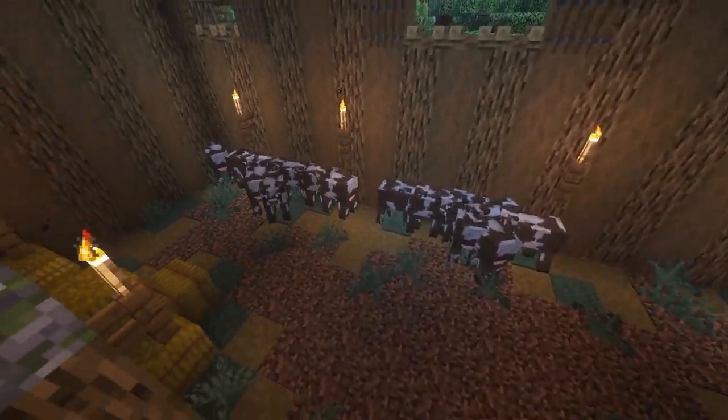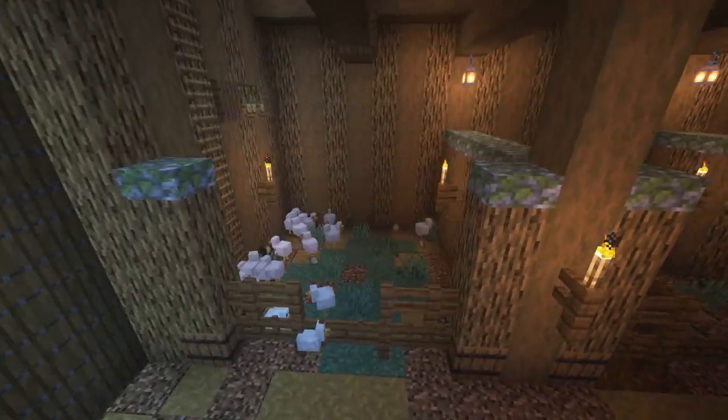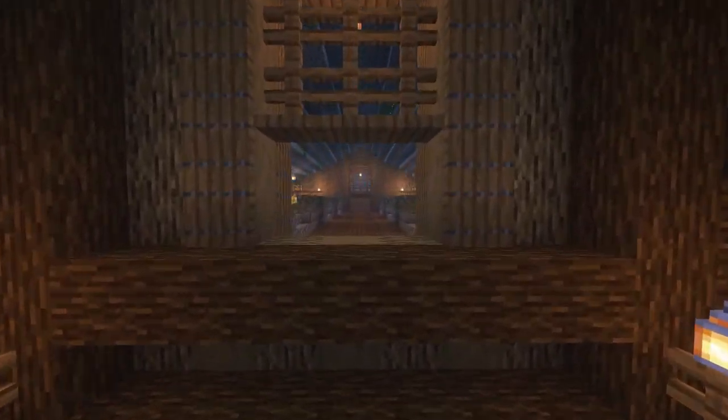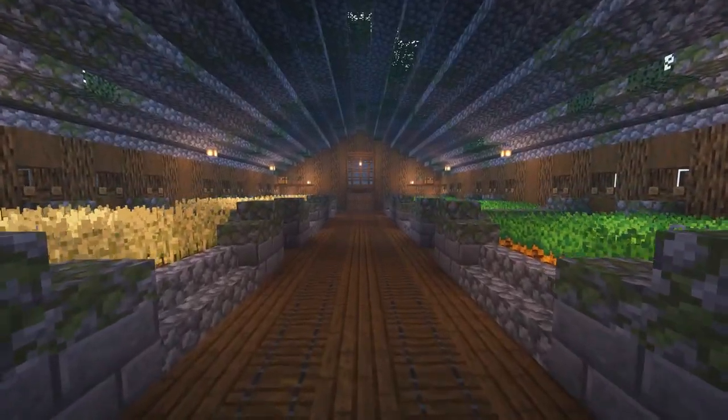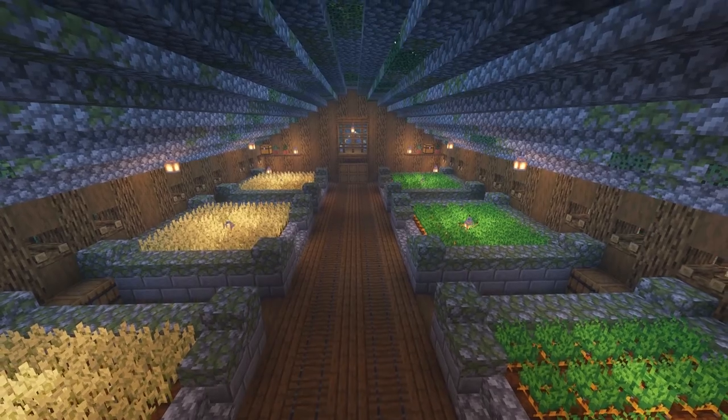And so that's it — we finished the exterior and interior of the barn. Thanks everyone for watching, and especially thanks to anyone who watched the whole thing. I know it's long and I'm working on building faster. I appreciate any and all support on the videos — you're all lovely, and I'll see you in the next one. Bye!